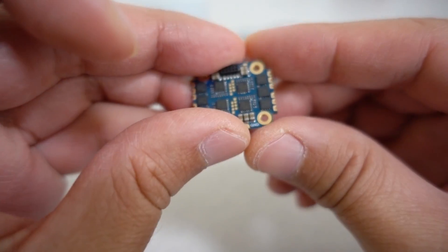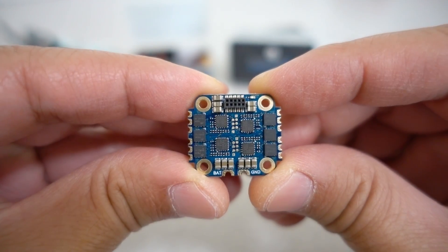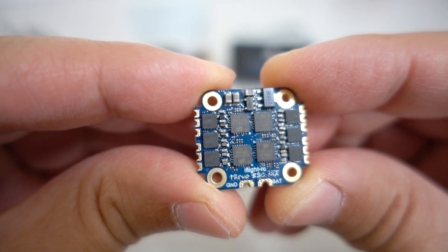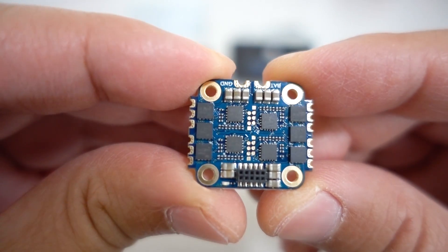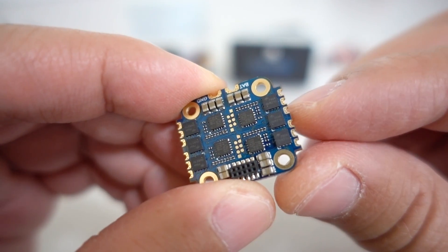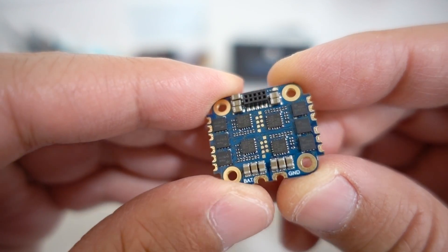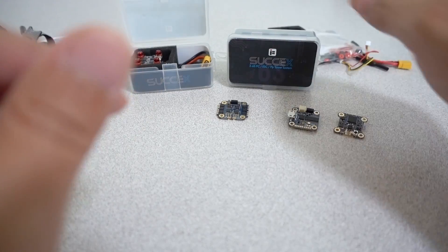Let's look at the 4-in-1 ESC first. It's a 12-amp BL-Heli S ESC 4-in-1, so it's not 32-bit. You can get a close look at the FETs there. The solder pads are very tiny, so you're going to need some very good soldering skills to get the wires on there without lifting pads. I would suggest practicing on something else before you start working with this one.